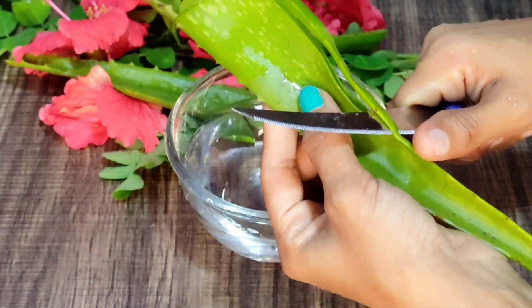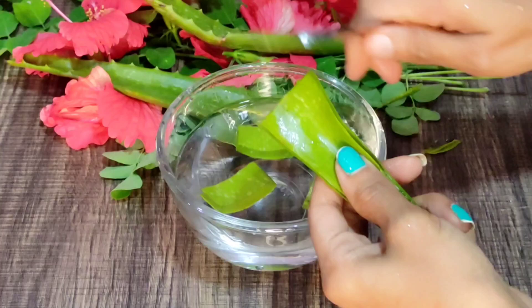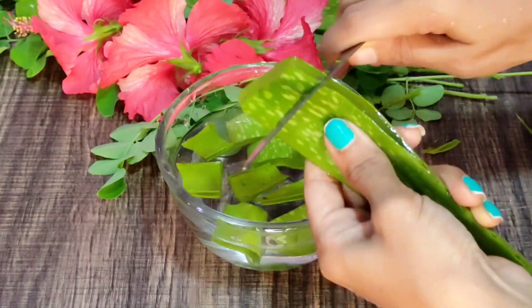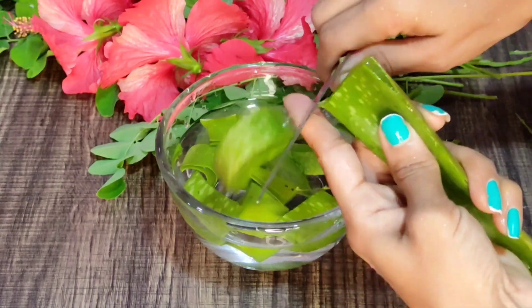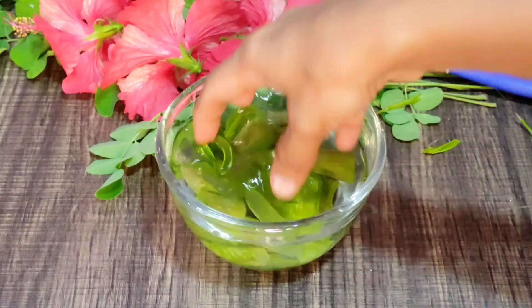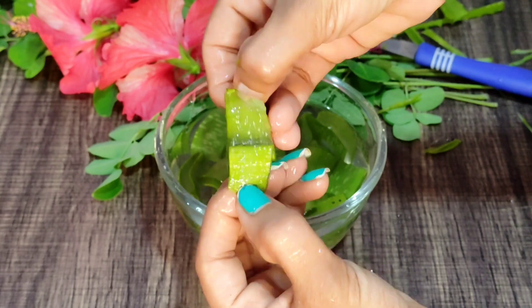We are going to use 3 cups of water, 2 cups of water, and a small cup of water. We will mix it and flip it. It will be as easy as we can.